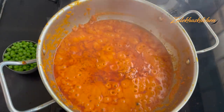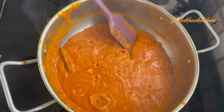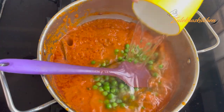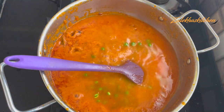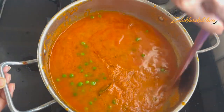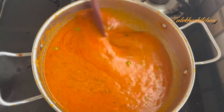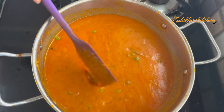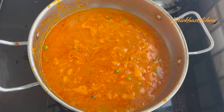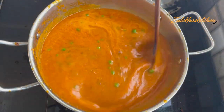After about 7-8 minutes, the masala is done and the oil has separated. Now for the gravy, add half a cup of milk and some oil or olive oil. If using butter instead of frozen butter, boil for 4-5 minutes. When boiling, add it in and adjust for a few minutes.